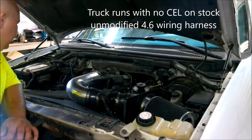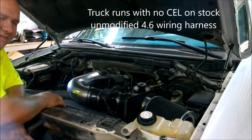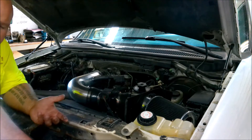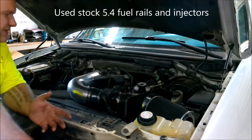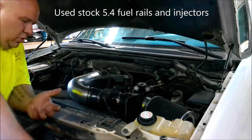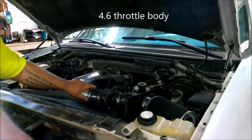Here's the engine bay - pretty simple. This is a 5.4, I believe it's out of an 03. I was told it was an F-150, but it had a heavy-duty oil cooler on it. The motor mounts were a little odd too - they seem more super-duty, so I think this actually came out of an F-250. We'll go over the differences and the things that had to change with that. But the general idea of the intake is this aftermarket eBay deal.